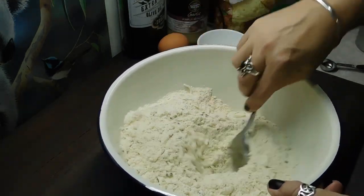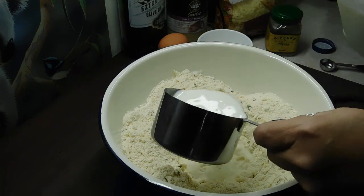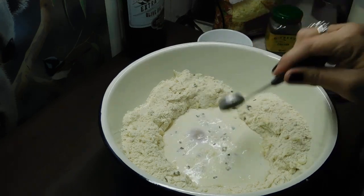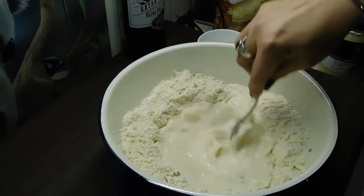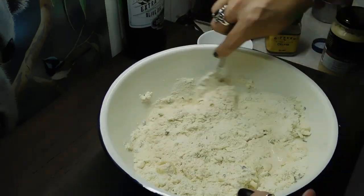Once you've mixed that through, put a hole in the middle. Add one cup of milk, one egg, and optionally one clove of crushed garlic or one heaped teaspoon of jar garlic — you don't have to put that in, it's optional, but it's bloody yummy. Mix the egg through with the garlic first, then gently mix it all in until it's just combined and all the dry ingredients are wet.